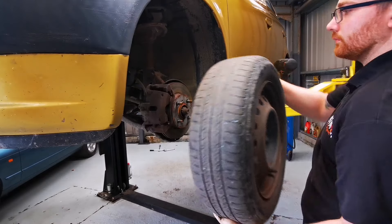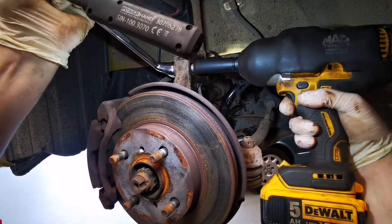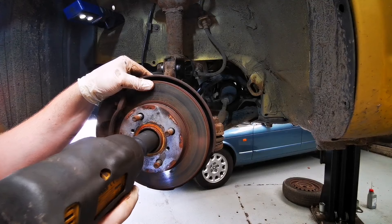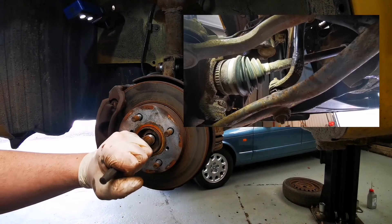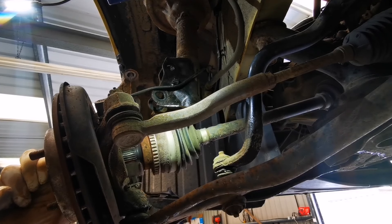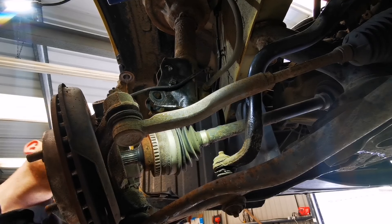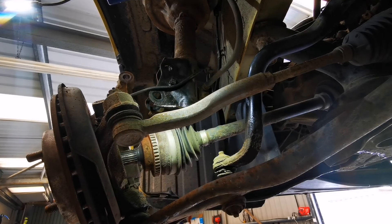Now we can put the car up in the air and remove the two front wheels. What we need to do is remove the hub from the struts and allow enough play for us to remove the driveshafts. These driveshafts can be stuck in the splines, so with a few taps of the hammer be careful not to damage any of the threads. Once the splines are free you can help guide out the driveshaft.